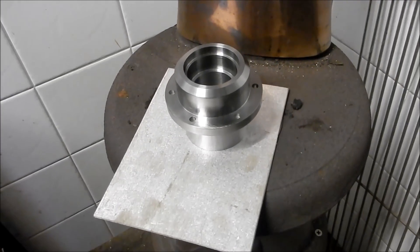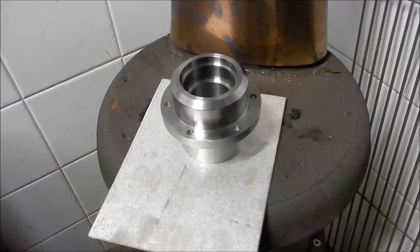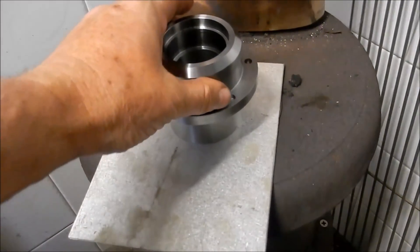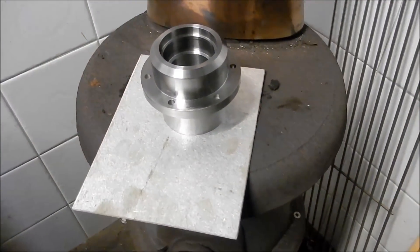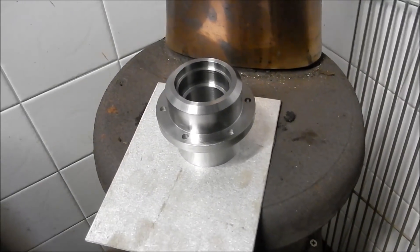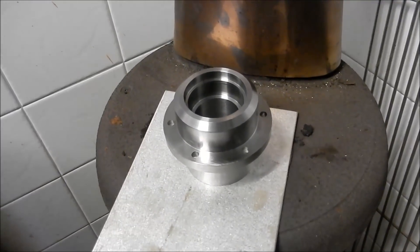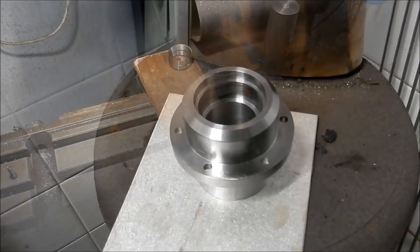I've got the worm well housing just sitting on top of the pot belly stove — we just stoked that up and we're going to let it warm up so we can start fitting those bearing cups into place. I'll get it over the milling machine where I've got a bit of timber set up to try and retain the heat, and we'll drop those cups into place.